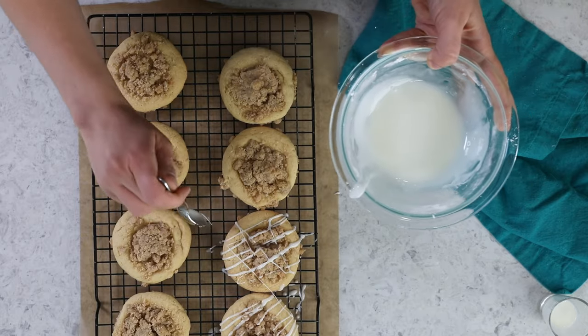Someone off-camera wants to try a cookie. After tasting it, the reaction is very positive. Sam notes that he doesn't get sugar like this ever, and agrees — it is really good.